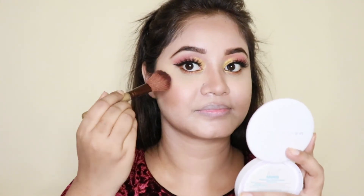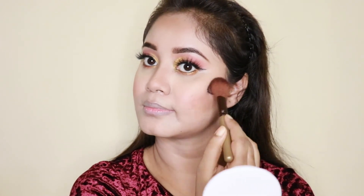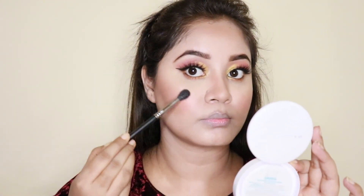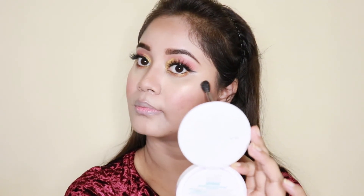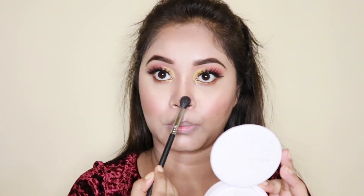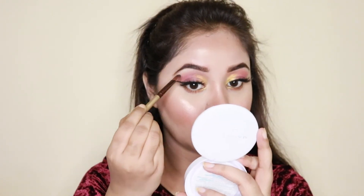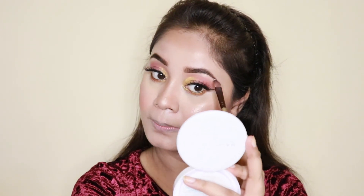Now I will apply a blush. The blush I am going to apply is Maybelline New York Fit Me in the shade Rose. Now I will apply a highlighter — the Maybelline New York Master Chrome Metallic Highlighter.